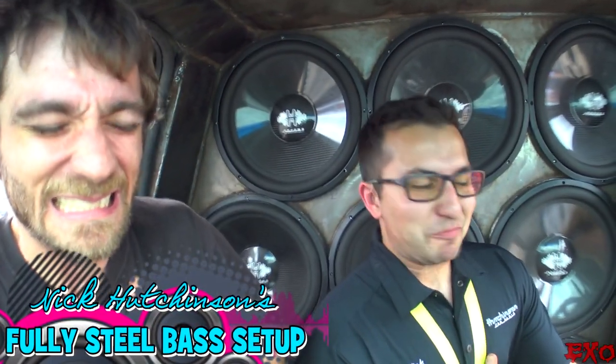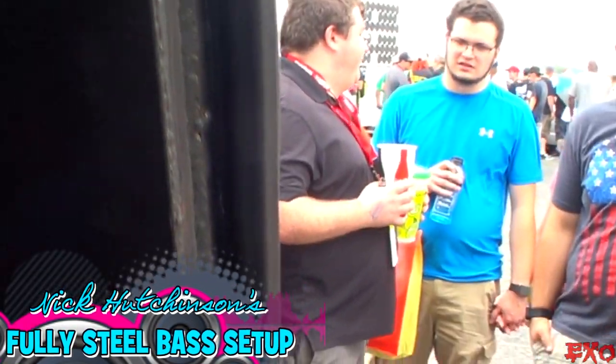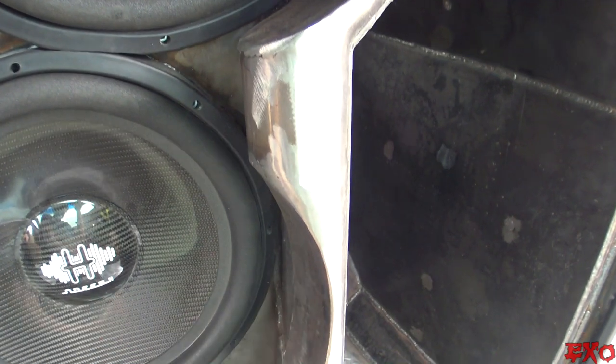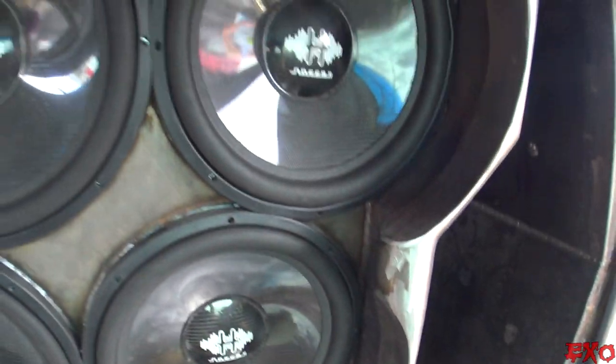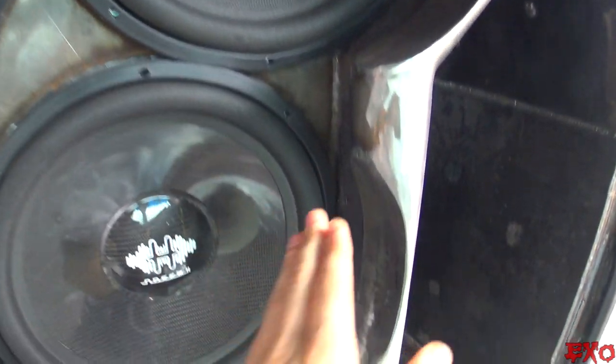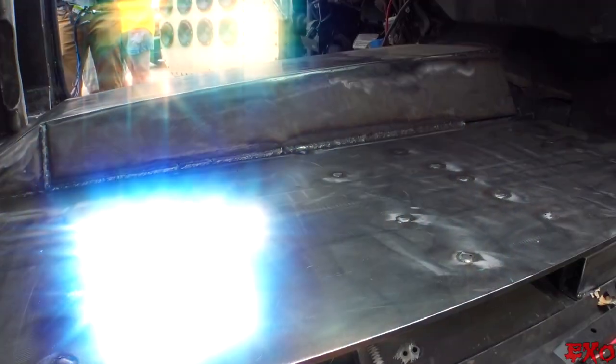Oh my god! If I was still bouncing on this steel, I can still feel myself flixing. This is absolutely crazy, dude. Look at this type of fabrication — I've never seen this type of fabrication work before. It makes sense because the amount of detail that you put into your subs, it makes sense to see this type of curvature in your builds. Look what you've done!